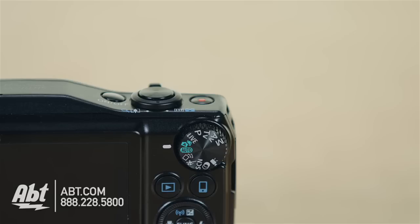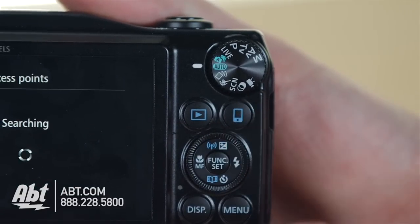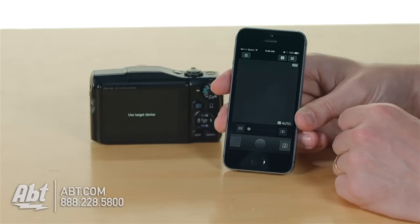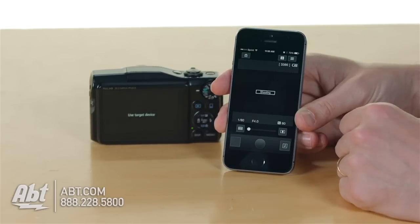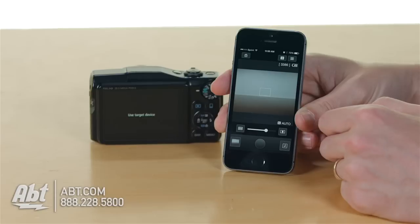Underneath that you have a playback button and also a button with a little indicator of a phone on there. That's going to allow you to connect up to a phone or a tablet and use an application downloadable on iOS or Android, so you can use the camera wirelessly or remotely. You can set up the camera here, turn on the application on your phone and take a picture from a distance away — it's a pretty cool feature for family pictures where everyone wants to be in the shot.